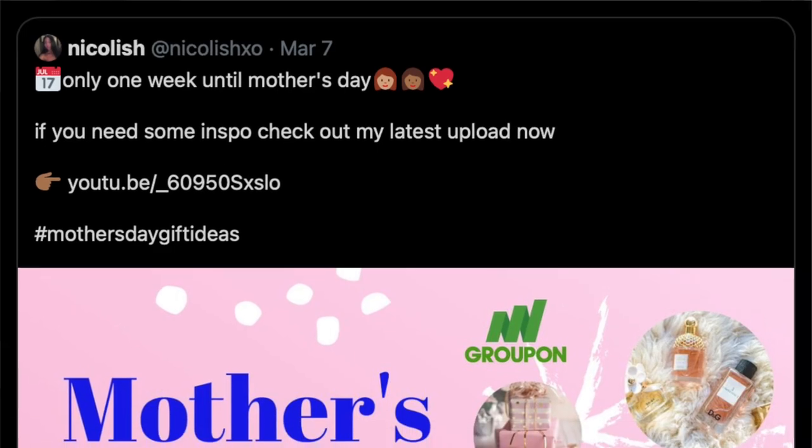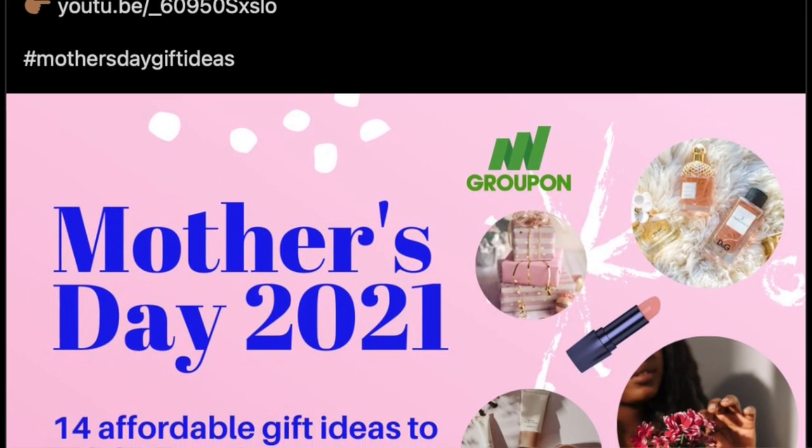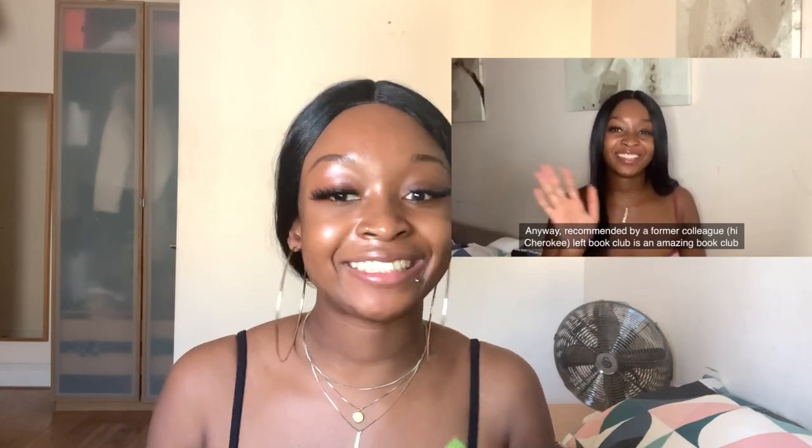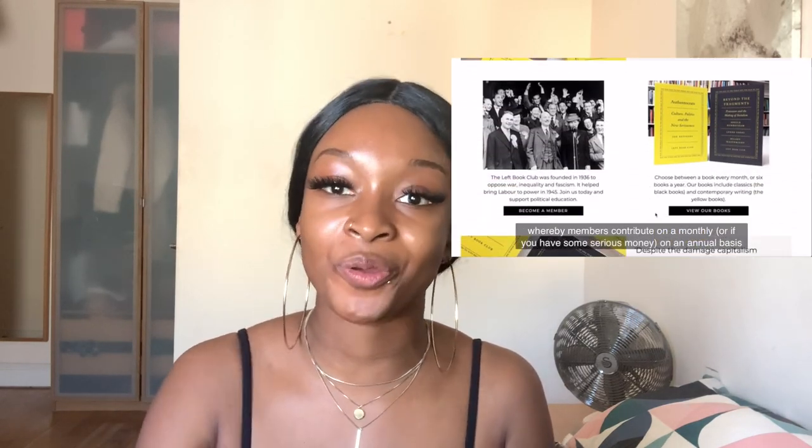Also, shoutout to the Left Book Club who gave me some small exposure on Twitter over the weekend. If you're new here and you don't know who they are, they offer monthly book subscriptions by left-wing authors — I do talk about them in my first ever video so I'll probably put a link here. Also, if you are on Twitter you can follow me at Nicoleishxo.